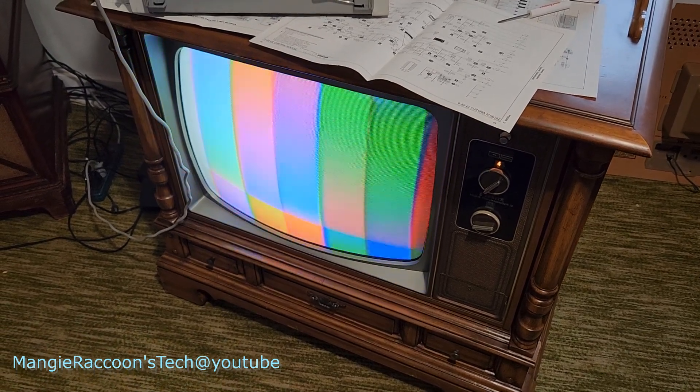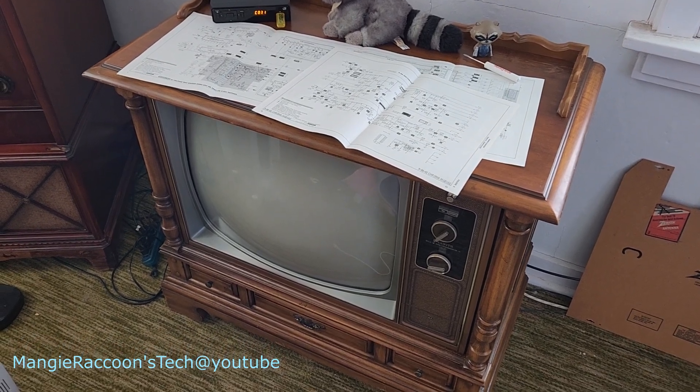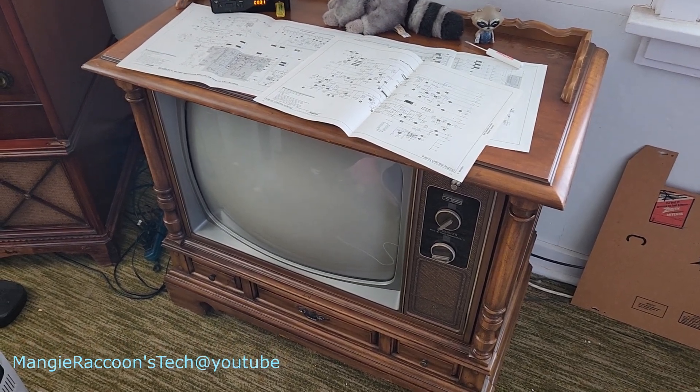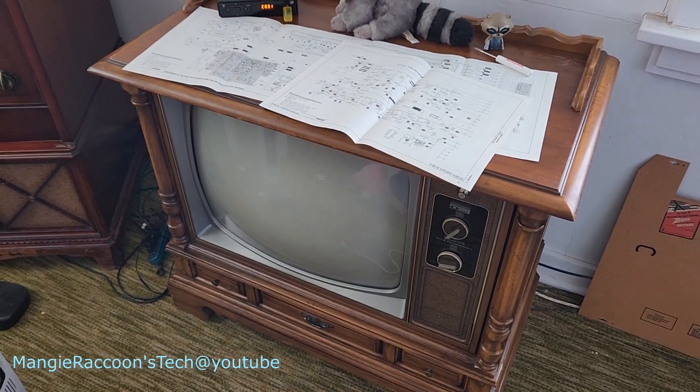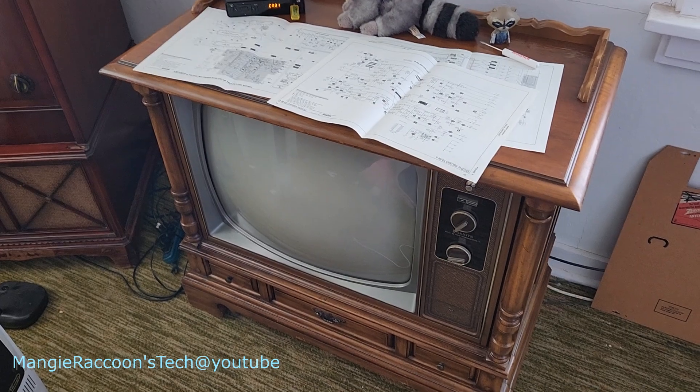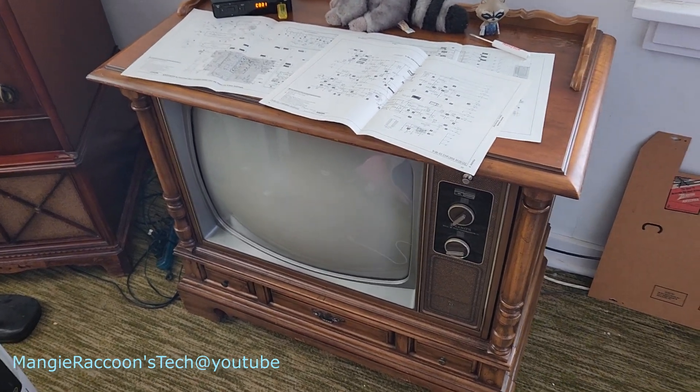I'm going to get a chroma board to pop in here and see what happens. That's going to wrap up part 2 of the 1975 Zenith color solid state console chroma color 2. Part 3 will be the chroma board - when that comes in we'll see how that does.